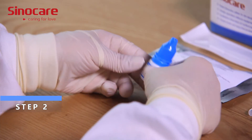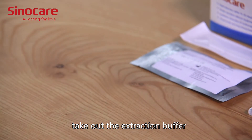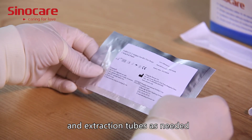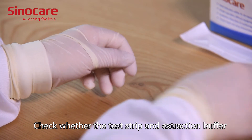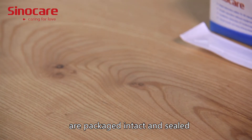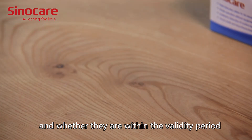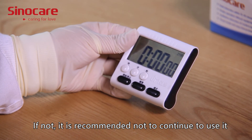Step 2: Open the packaging box, take out the extraction buffer and the corresponding number of test strips and extraction tubes as needed, and prepare a timer if possible. Check whether the test strip and extraction buffer are packaged intact and sealed, and whether they are within the validity period. If not, it is recommended not to continue to use it.